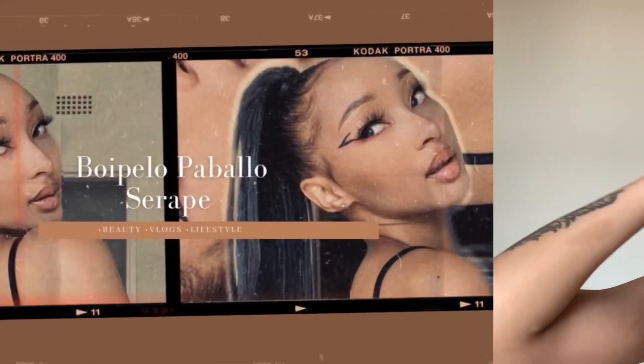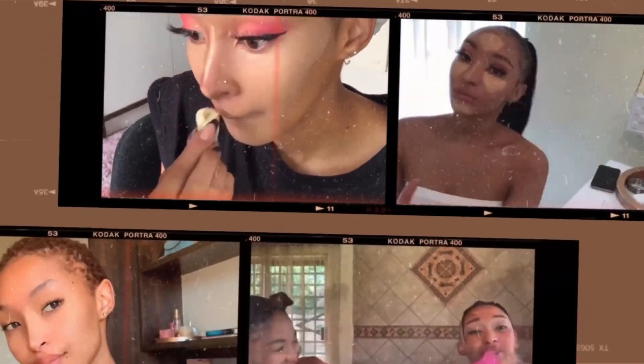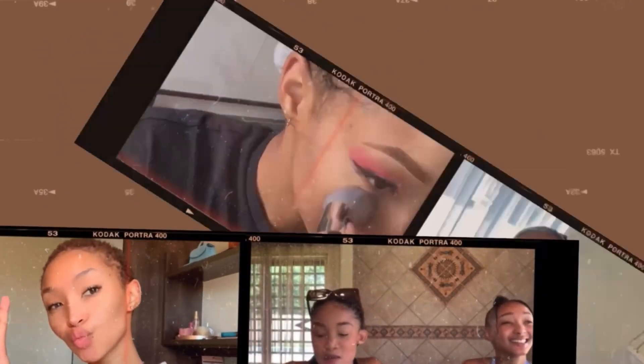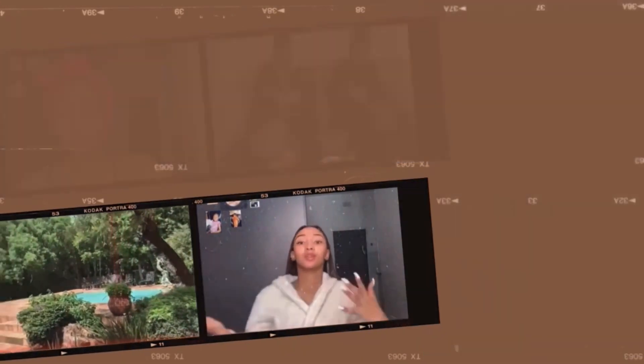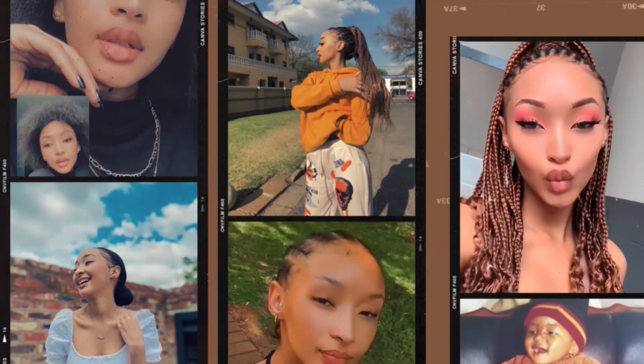Hey my loves, welcome back to my channel. It's your girl, back with another video. If you're a regular viewer, welcome back. And if you're new to my channel, please do not forget to hit the subscribe button before watching the rest of the video.